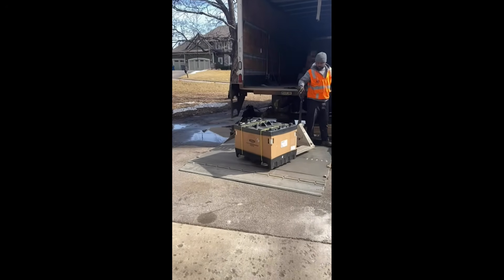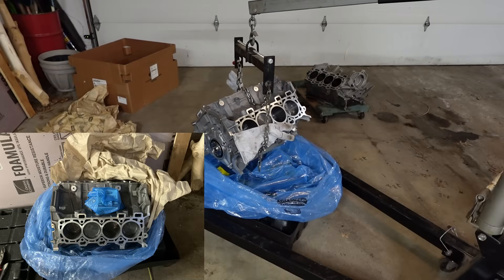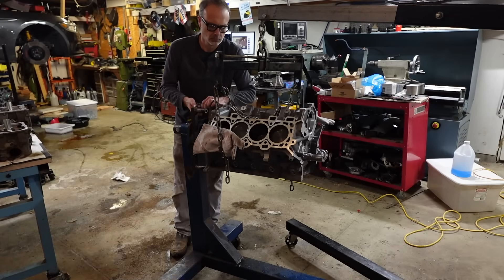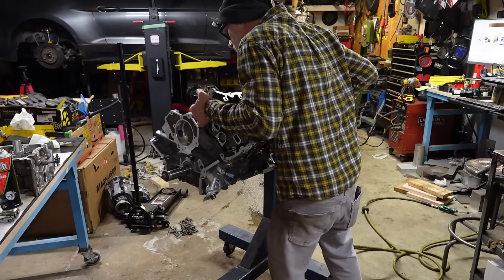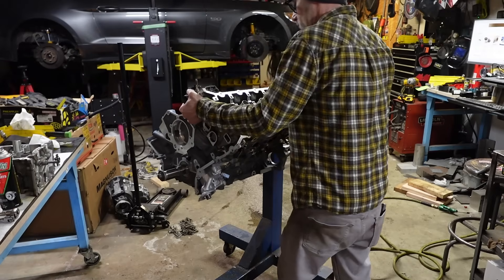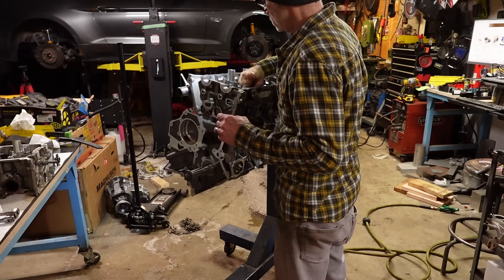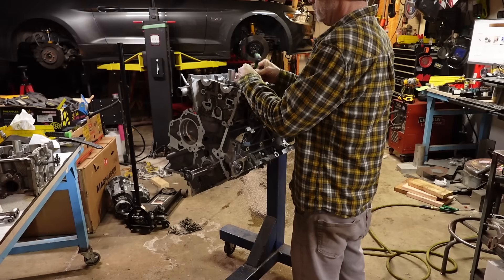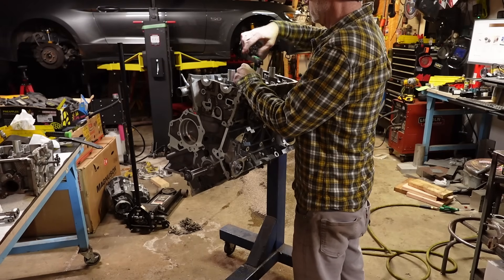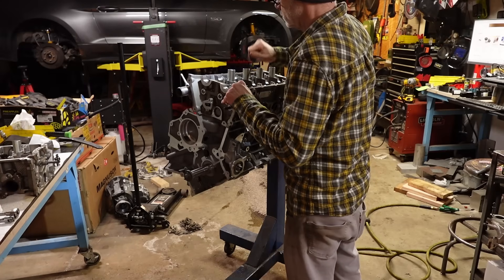Then the exciting day came when the new short block arrived from VMP Performance. Unboxing it was pretty exciting — I quickly got it up in the air and mounted on my borrowed engine stand in preparation of transferring all the parts over from the old long block. In addition to the new short block, I also used this as an excuse to put in ARP head studs, GT500 head gaskets, a new water pump, a new timing sprocket, and a bunch of other upgraded parts while the whole engine was already apart and out of the car.